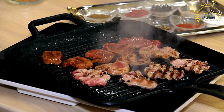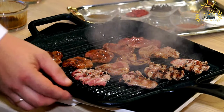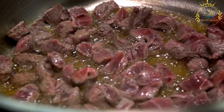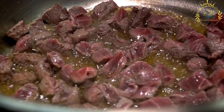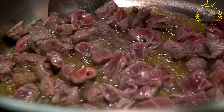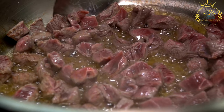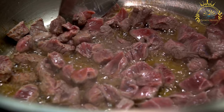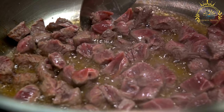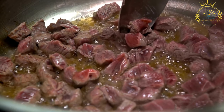Ingredients: lean meat — goat, beef, or camel; traditionally goat is commonly used — salt, and optional spices like cumin, coriander, or chili powder. Prepare the meat by trimming excess fat and cutting it into thin strips or bite-sized pieces for even drying. Season with salt and desired spices — be generous with salt, as it seasons the meat and aids in preservation. Common spices include cumin, coriander, and chili powder, adjusted to taste.